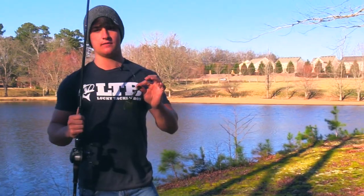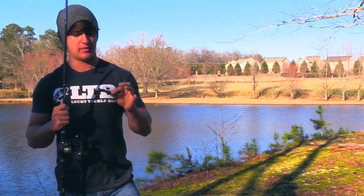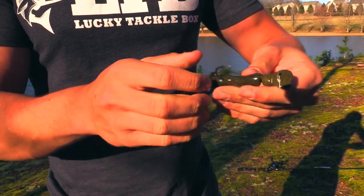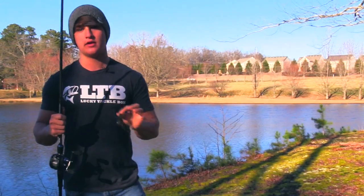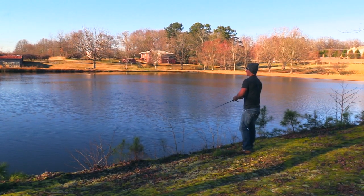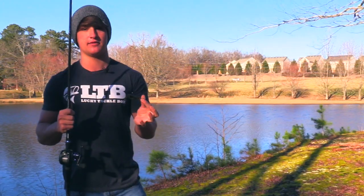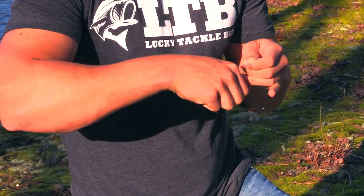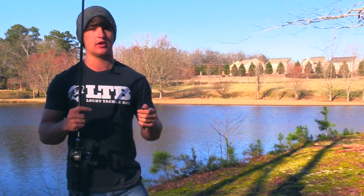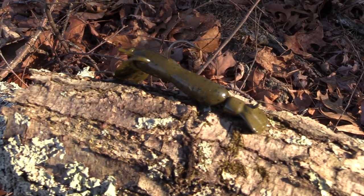Alright guys, this is the Fishbait 401 jig head, paired up with that Netbait Baby Paca Crawl. This is a totally different style jig head than I'd normally throw, but you can pretty much throw this on rock, in brush piles, anywhere you're working on the bottom. I'd recommend keeping this in contact with the bottom — great on rocks, brush piles, points, and docks. Personally I'm not sure how this flat head will perform, as it may get stuck in rocks compared to a football head.